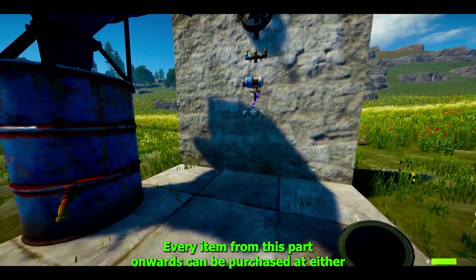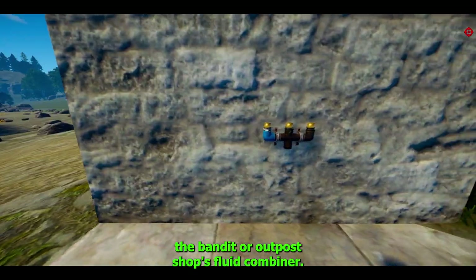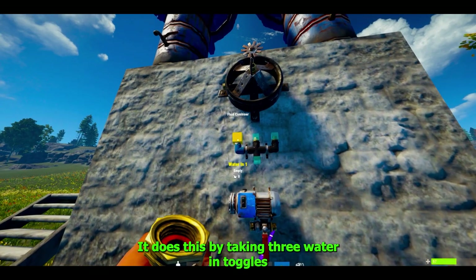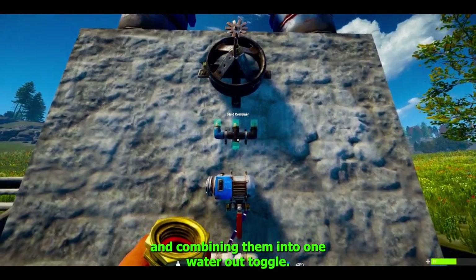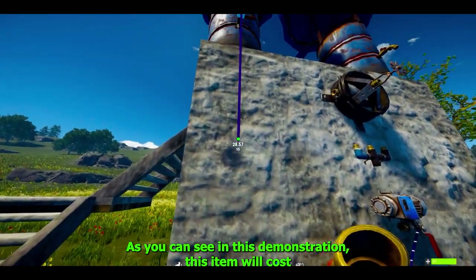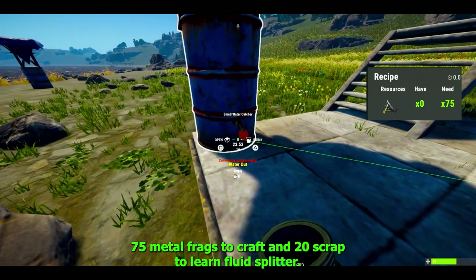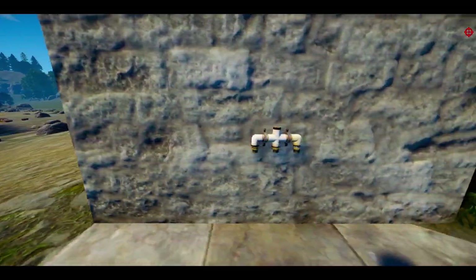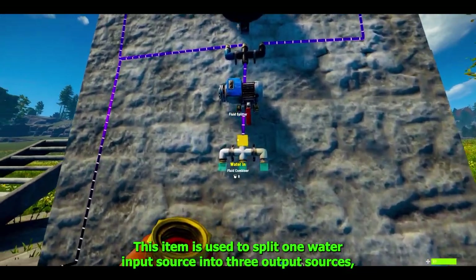Every item from this point onwards can be purchased at either the Bandit or Outpost shops. The fluid combiner is used to combine more than one water source. It does this by taking three water-in toggles and combining them into one water-out toggle, as you can see in this demonstration. This item will cost 75 metal frags to craft and 20 scrap to learn.